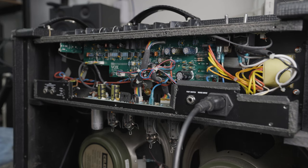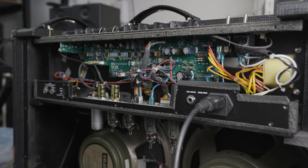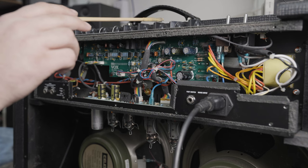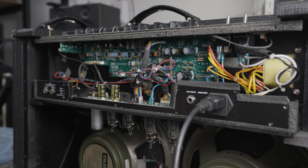Straight away when I turned that on I could hear a ring. There appears to be some kind of oscillation going on, like a bit of a howling. So it's definitely got the hallmarks of something going wrong with the output tubes. If I just tap along here on the control panel — that is a lot of microphonics.